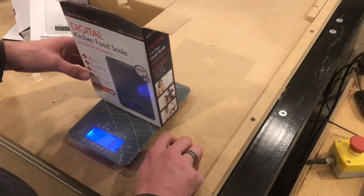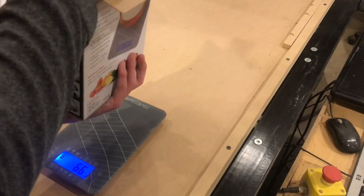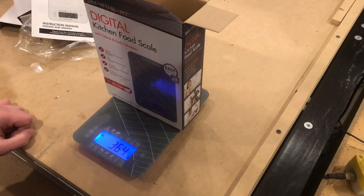Now that we have the box zeroed, if we wanted to measure anything inside the box, like some old batteries — I guess that's not exactly kitchen stuff — but now we know there's 364 grams of batteries inside the box.